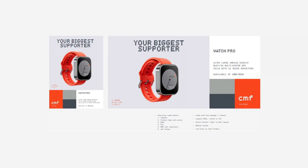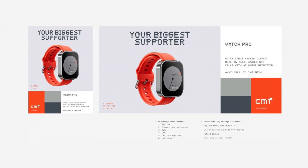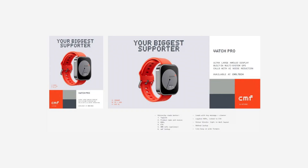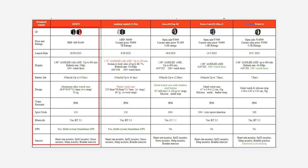There is a smartwatch, and then there is a fitness band. It features blood oxygen level monitoring, sleep monitoring, and heart rate monitoring. You can buy this watch. We will also cover the design of the Watch Ultra, check the price, the pricing, and the specifications.